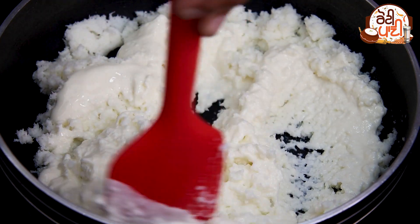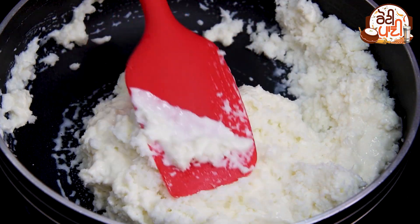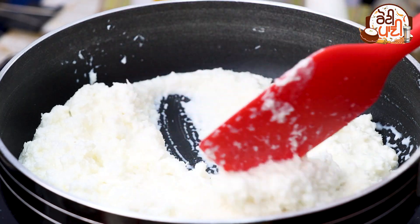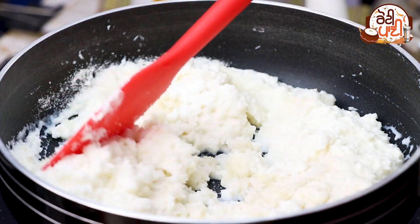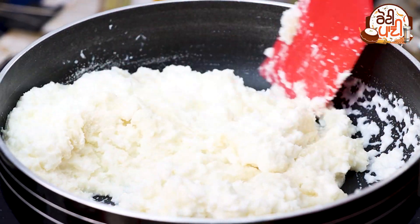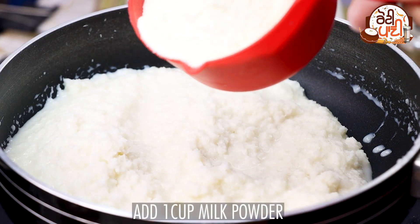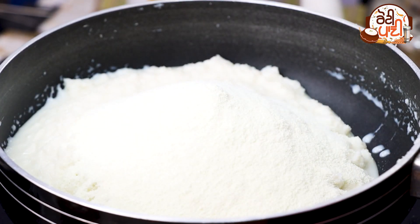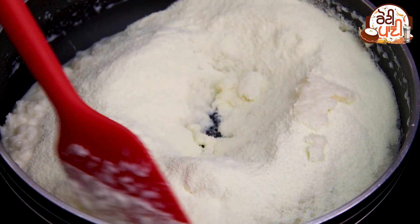We have 2-3 minutes left, then we will add a cup of cheese and mix it well so that it does not stick. Then we will add 1 cup of milk powder and mix it in.